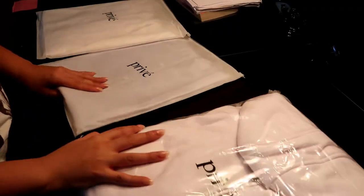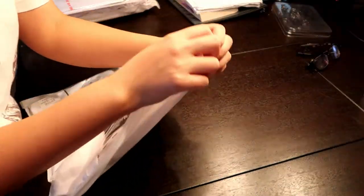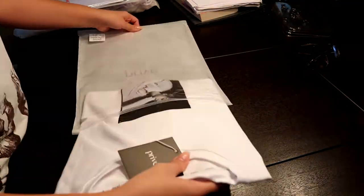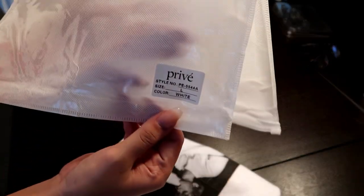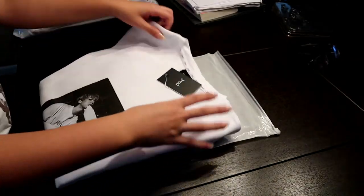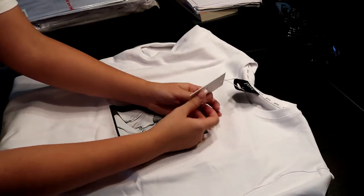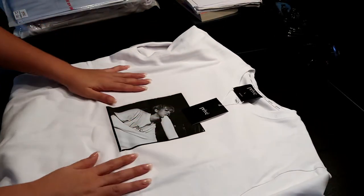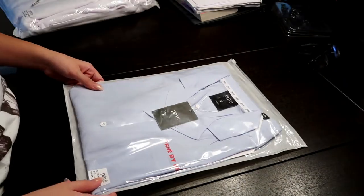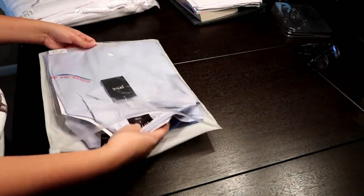One side of the bag is fabric that says Privé and the other side is clear so you can see the item you purchased. In the bottom right corner it has the size and the color of the item. For the two shirts I ordered, they both also came with a little cardboard sleeve in them to help them keep flat since they were all stacked on top of each other. It comes with a little tag that says Privé attached to the tag on the inside of the shirt, and it also says the size and whether it's women's or men's.